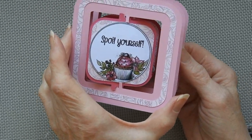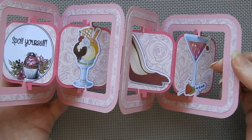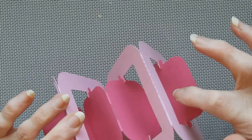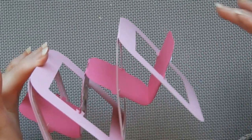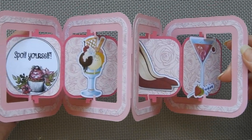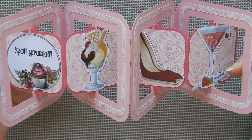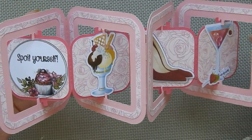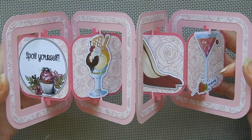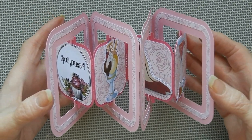So I've decided on just a 'spoil yourself' theme, and I've put some graphics of nice things you might want to spoil yourself with on the inside. I haven't put a greeting on it, but you could put a little patch on the back with your personalised message on it. The images on here came from Pixabay — if you look up things like ice cream sundaes, shoes, and cocktails you'll find these things. There's all sorts of images you can use and most of them are PNGs, which means they have a transparent background anyway. They're usually very easy to trace, which is great, and they're completely free and you can use most of them for any purpose you like.